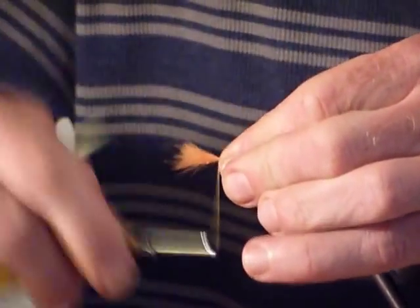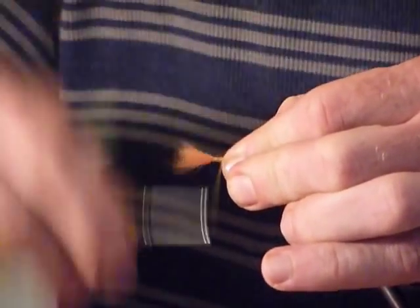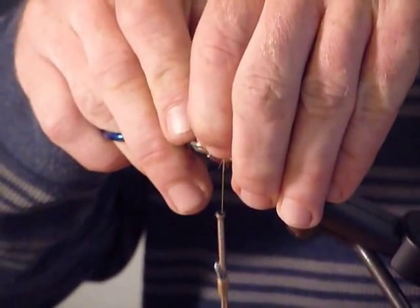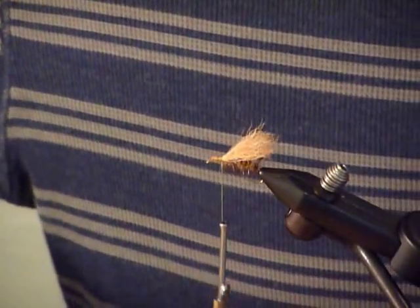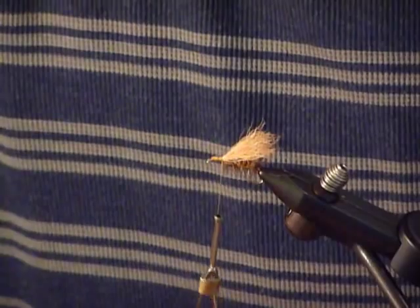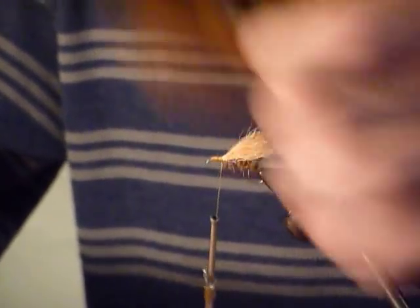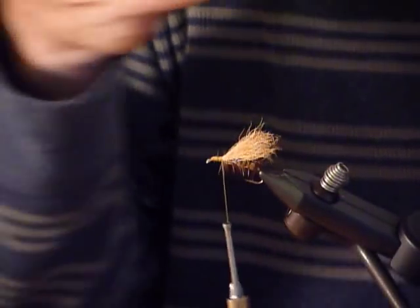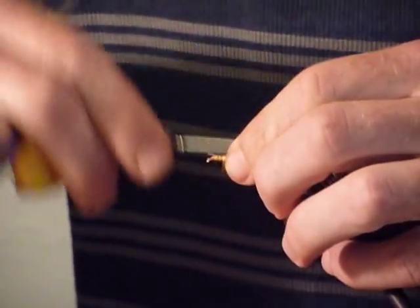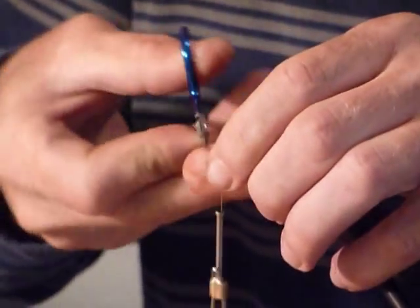Now we're going to do the pinch technique. The calf tail is definitely some slippery stuff, so really make sure you have it bound down. Give it a test — that's very good. I earlier pre-picked a hackle out from this neck. A lot of times I prefer having a hackle with a little black vein in there — sort of a furnace effect, like a badger type of thing. I'm going to get that collar hackle cinched in and cut off the little stem in the front.